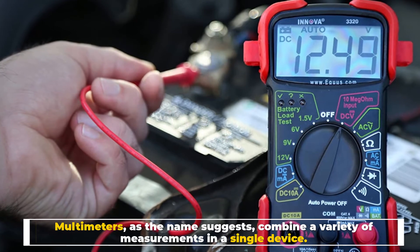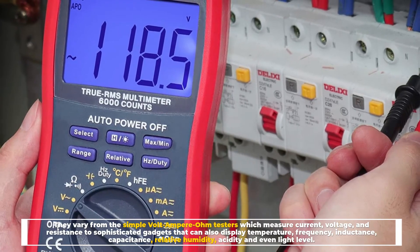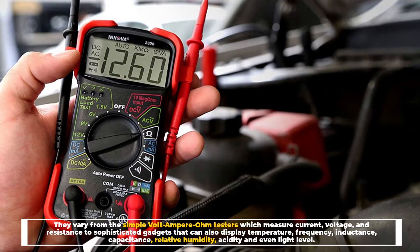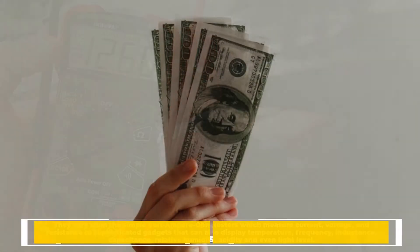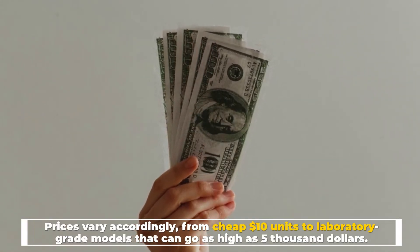Number two: the multimeter. Multimeters, as the name suggests, combine a variety of measurements in a single device. They vary from simple volt-ampere-ohm testers — which measure current, voltage, and resistance — to sophisticated gadgets that can also display temperature, frequency, inductance, capacitance, relative humidity, acidity, and even light level. Prices vary accordingly, from cheap ten-dollar units to laboratory-grade models that can go as high as five thousand dollars.